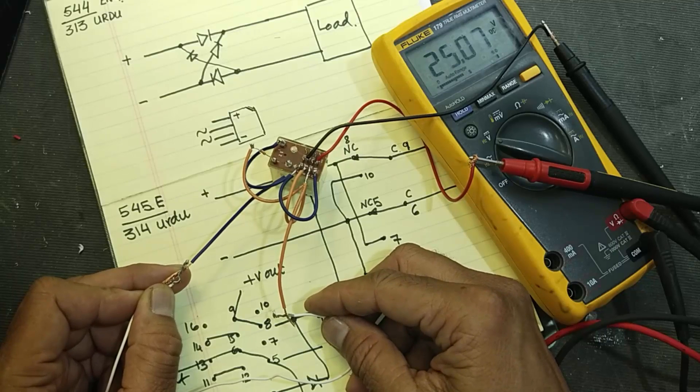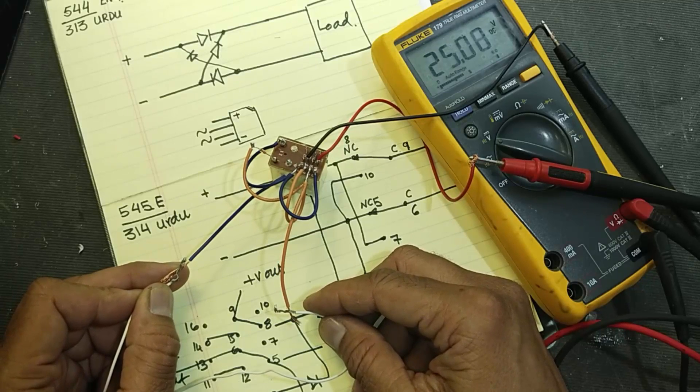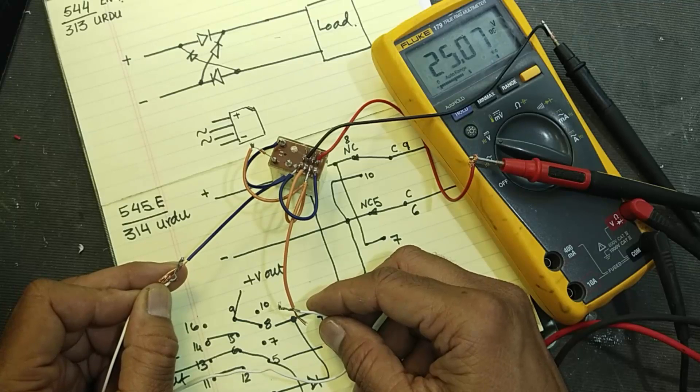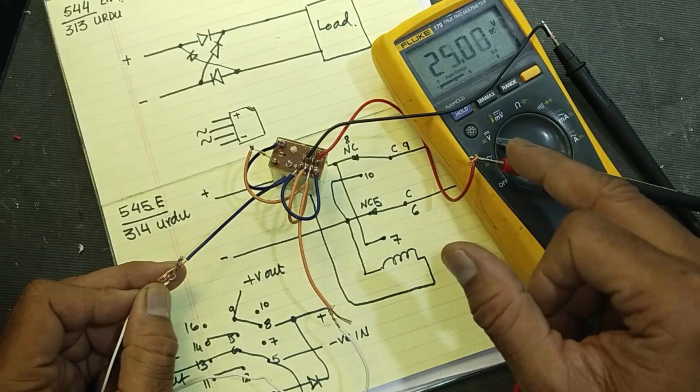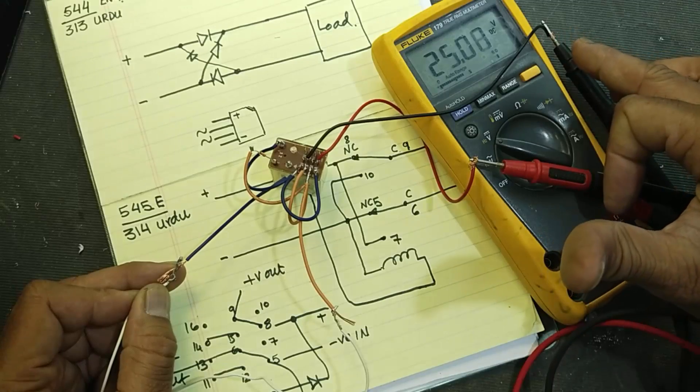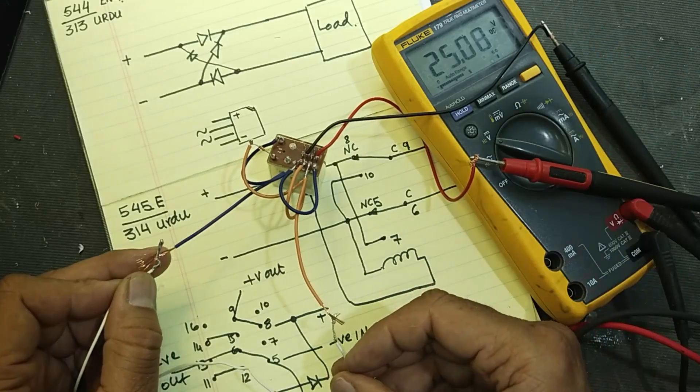It will convert the polarity automatically without any power loss, without any power dissipation. Just only when the polarity reverses, it will take some milliamperes to energize its coil. In this condition we are taking positive voltage at the red wire and the ground line at the black wire. Now I will reverse the input leads.